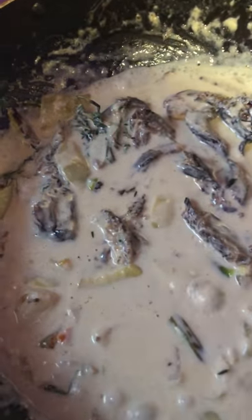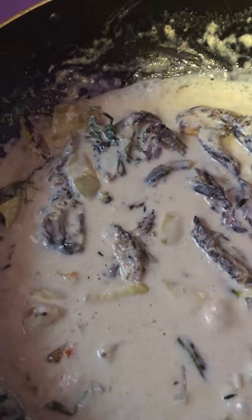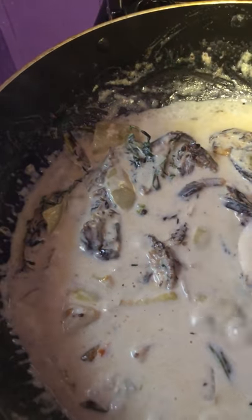Oh, it tastes so delicious! Oh gosh — it tastes so good, it really does taste good. And it's not done yet, and it tastes so nice.